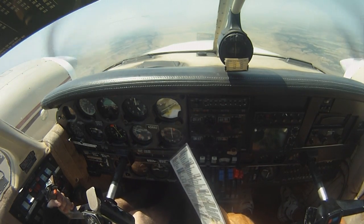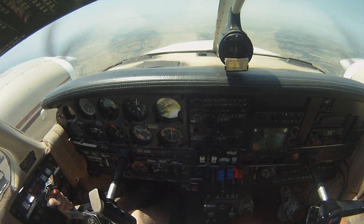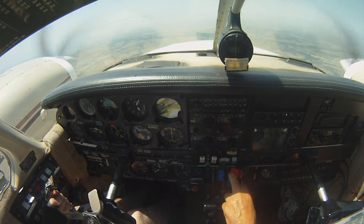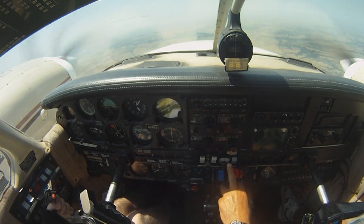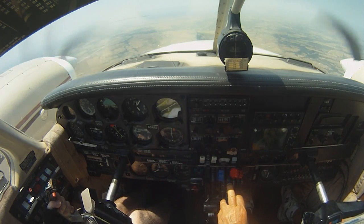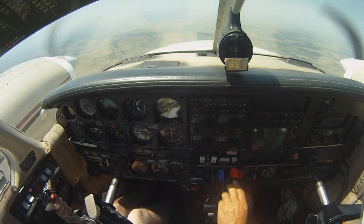That's the right end. Okay. First thing you want to do is test it. And it is the right engine. Now, as long as you're above 85 knots, we can go ahead and test the engine.